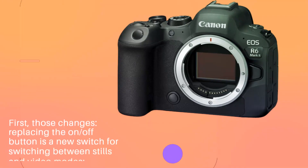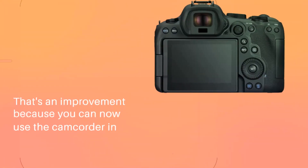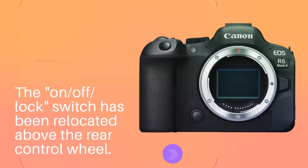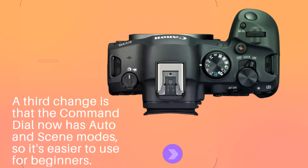First, those changes: replacing the on/off button is a new switch for switching between stills and video modes. That's an improvement because you can now use the camera in the same manner regardless of whether you're taking pictures or filming movies. The on/off/lock switch has been relocated above the rear control wheel. A third change is that the command dial now has auto and scene modes, so it's easier to use for beginners.